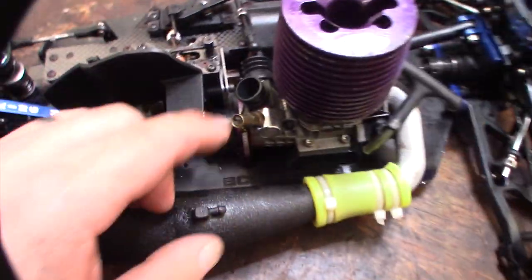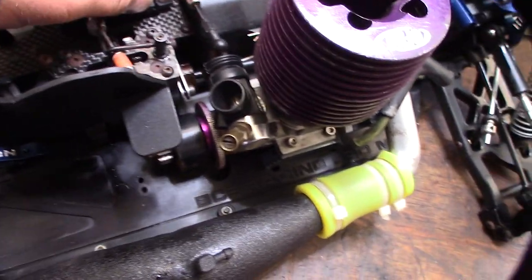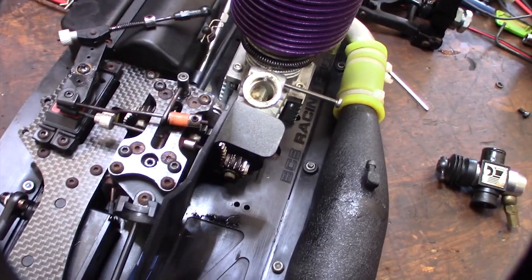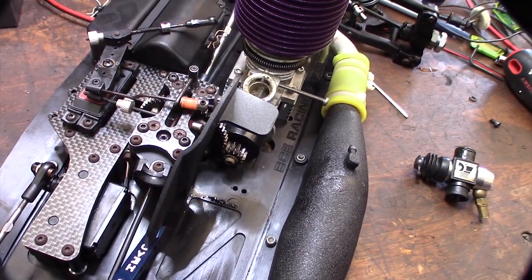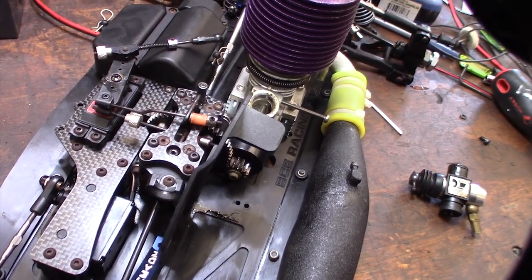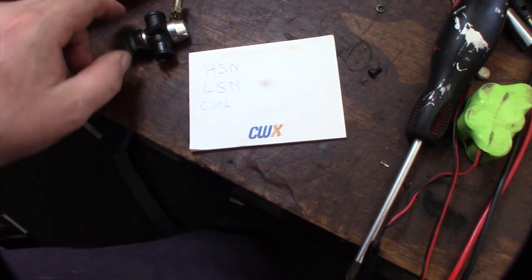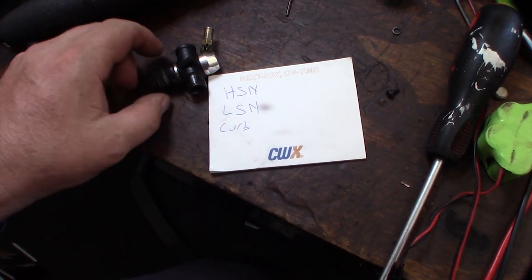I'm going to take the carb off. This was the one that was actually locked up — even though I got it free, it's still pretty gummy inside, so I'll throw that in the ultrasonic cleaner too. I got the carb off — there's a little rust pitting in there, hopefully that polishes itself off. I'm going to take this whole thing apart and clean it, and write down the settings first: how many turns for the high speed needle, low speed needle, and the carb idle.